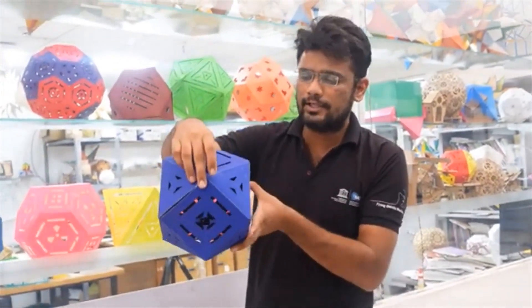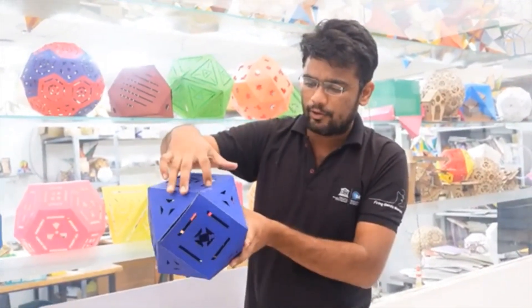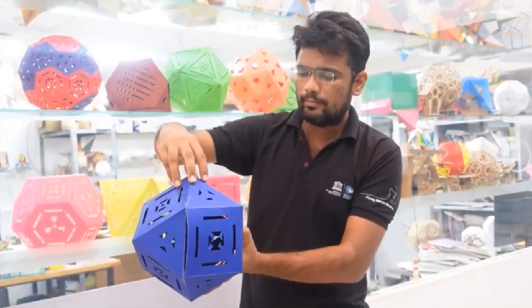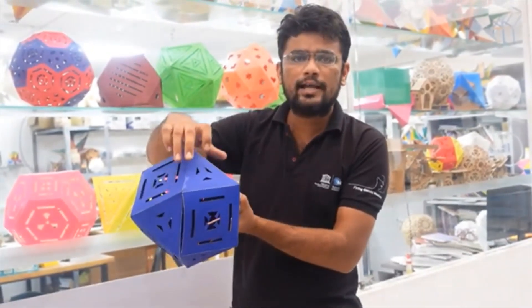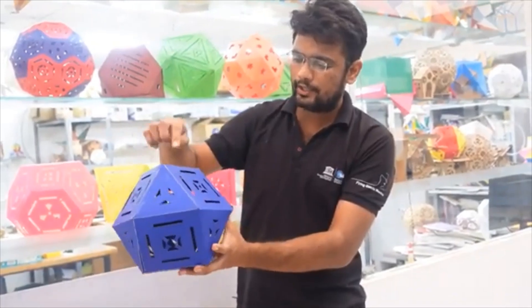Because if I remove the vertex here equally, I will get a square. Similarly, if I look at these triangular faces, we will get a hexagon after cutting here. And now, the squares that you see — if I chop here, I will get an octagon.